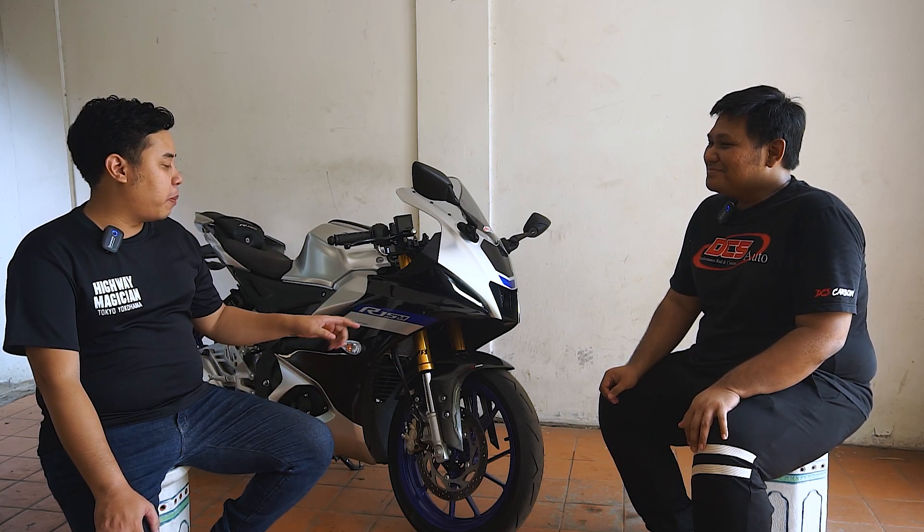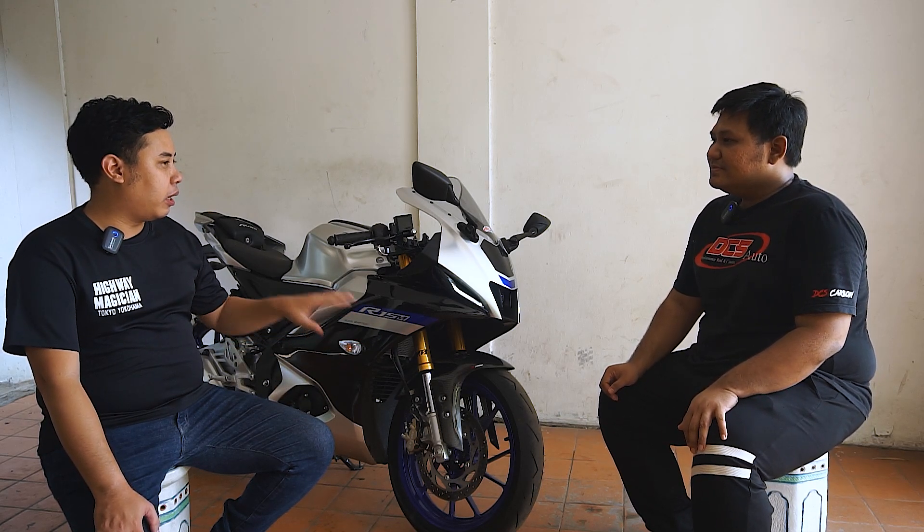Nah, kalau memesan ini, harus indent atau ready stock? Kebetulan kita ada yang ready. Hampir semuanya sudah ready. Tergantung pas lagi ada atau enggak ya, tergantung stoknya. Sekarang ngirimnya bisa ke seluruh Indonesia ya Mas? Bisa. Jadi bisa ke seluruh Indonesia.